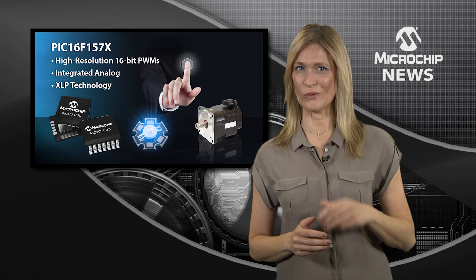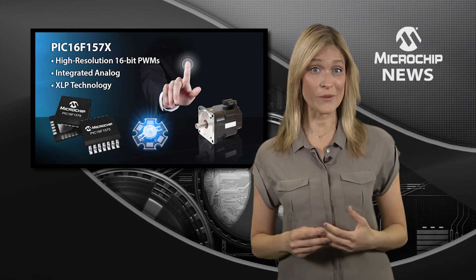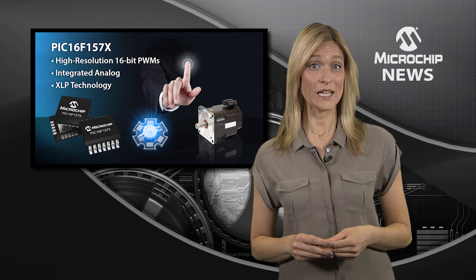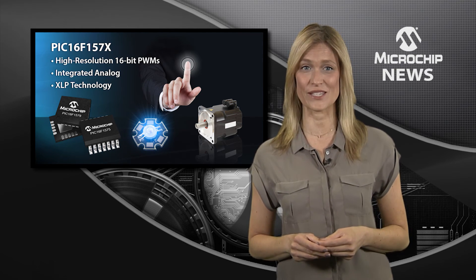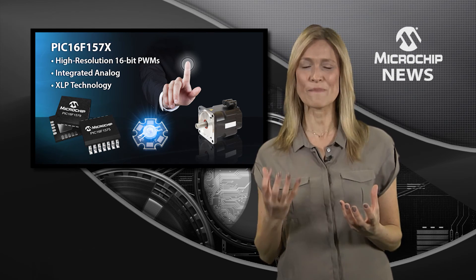But that's not all, because the PIC16F157X family also includes a complementary waveform generator, peripheral pin select for flexible I/O mapping of the digital peripherals and serial communications — all packed into a 14 or 20 pin package.